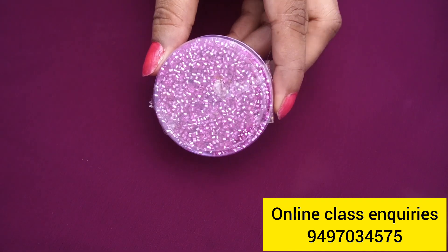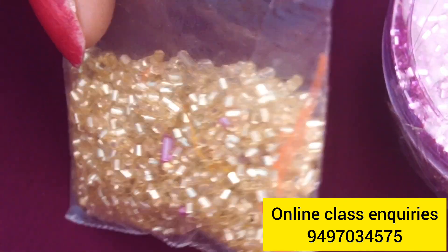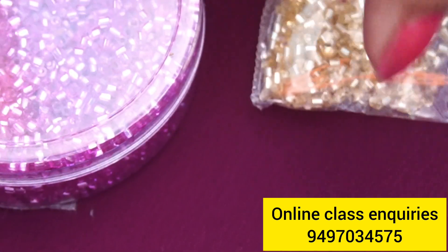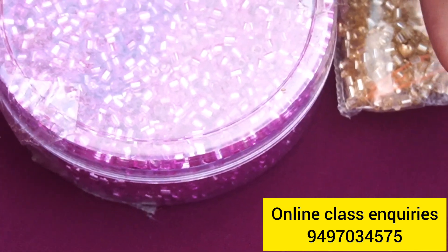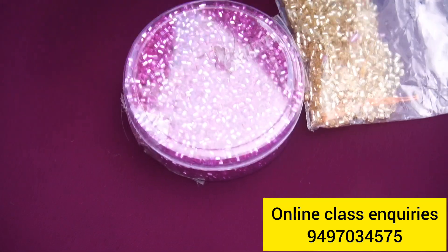I am using beads to match the color of the material. I am using honey and gold beads. I am using a blue shade — the same color as the material.